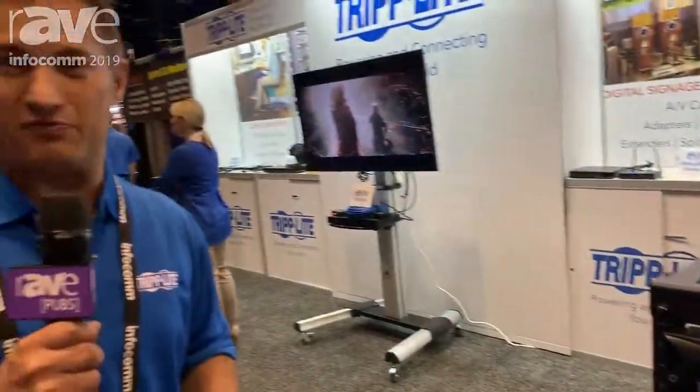Glad you could stop by. Feel free to visit Tripp Lite at www.tripplite.com. Have a great show.